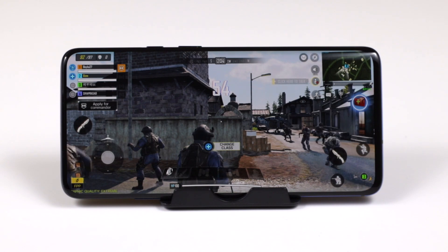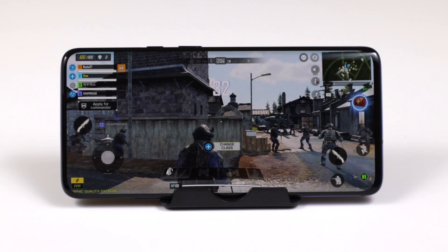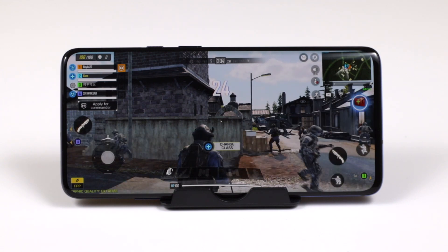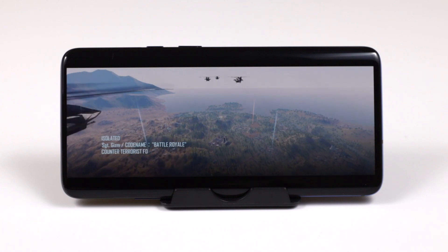I tried Call of Duty on this device — this is a beta version and unfortunately the developers have stopped access to it, so you can't play it anymore. I'm hoping it will be publicly launched soon. Call of Duty is a first-person shooter and the experience was very good. I'll put the link in the description if you want to check out the gameplay.